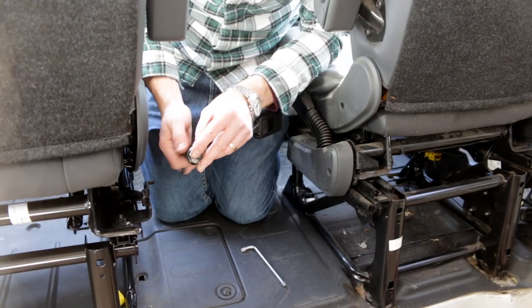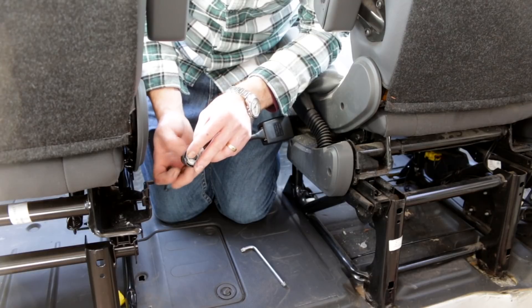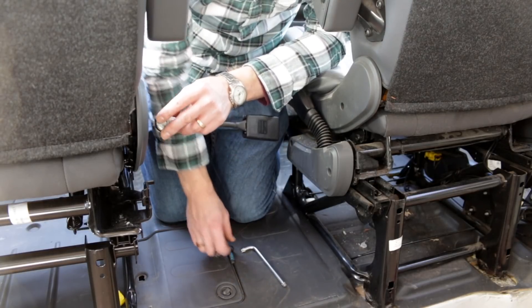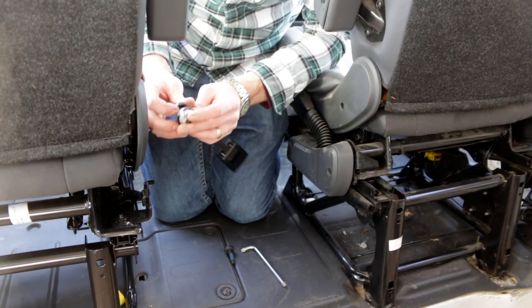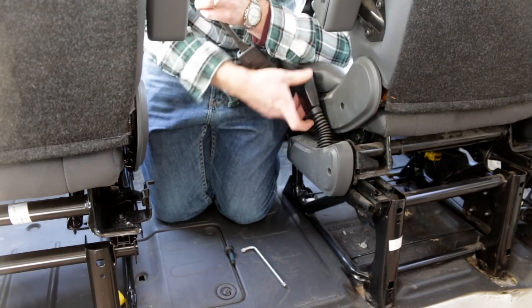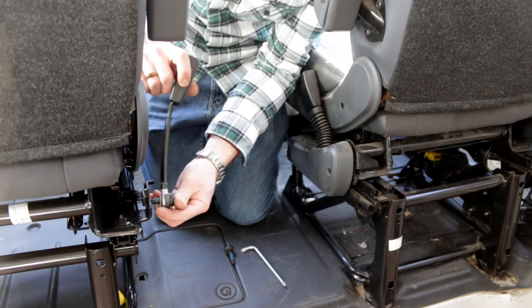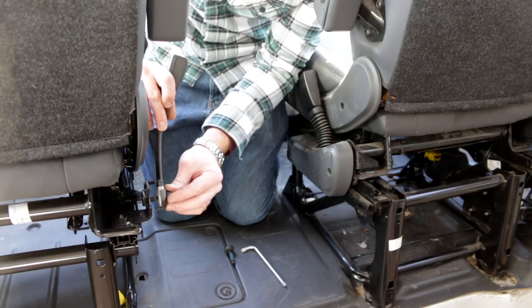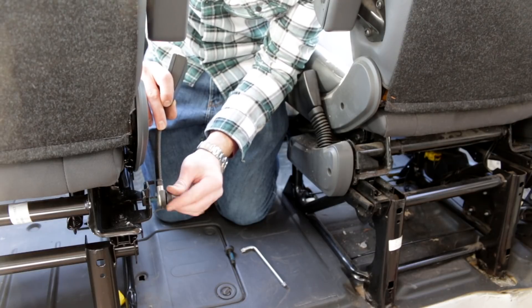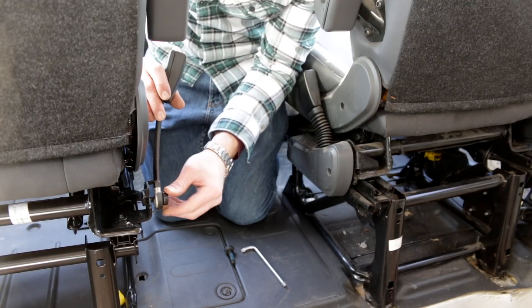There's certainly a lot more emphasis put on safety for the driver than anyone else. Most vans are driven by one person only, so we don't have any of the preloading mechanism or electrics on this side, nor is there an airbag in the dash — so there are actually no electrics to mess around with here at all.